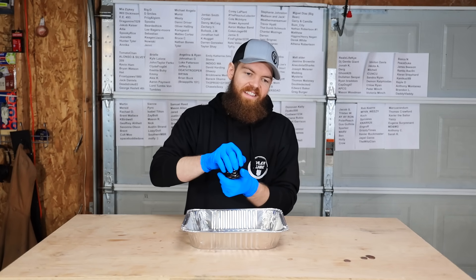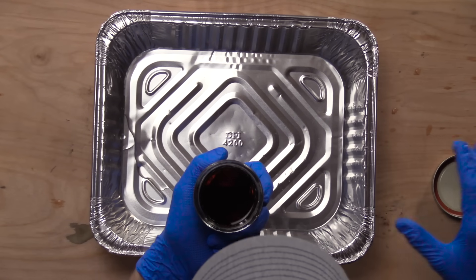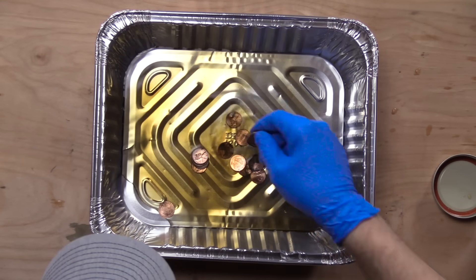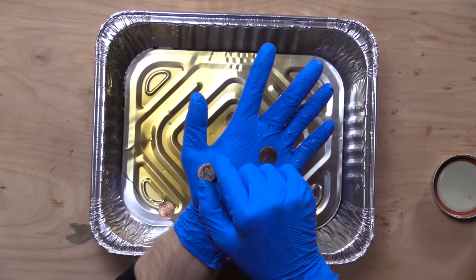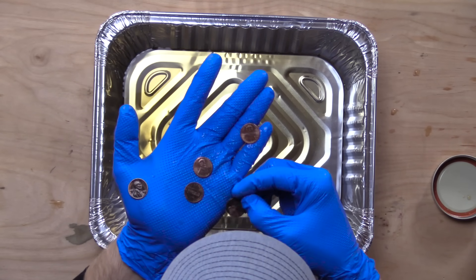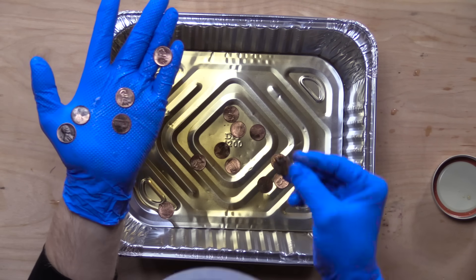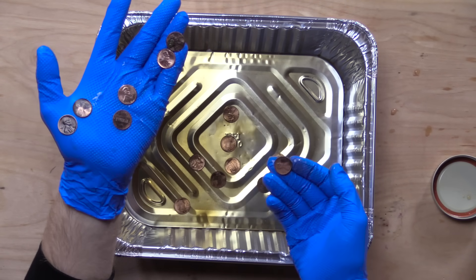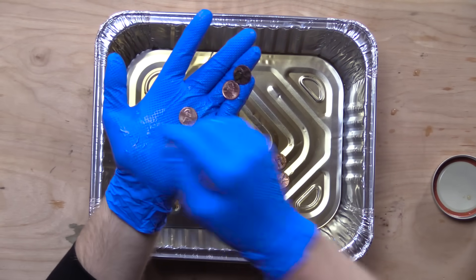Let's check out the ones that have been left in Coke. There's a really dirty one — that's from 1968. A shiny one is from 2017. Another really dirty one is from 1972. I think that's going to be a continuing trend — the older pennies are going to stay dirtier. Overall, these ones left in Coke actually don't look a whole lot different. I really thought the Coke would have done more just because it's very acidic.